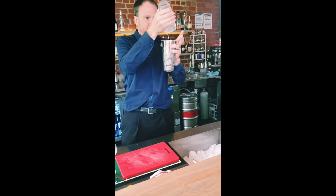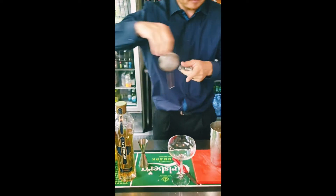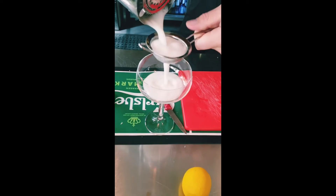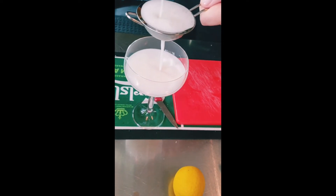I'll cut it short — it should be good enough. And we're going to double strain this with a hawthorn strainer. And we'll see what I mean about that egg. So you've almost got a meringue sitting on top of that.